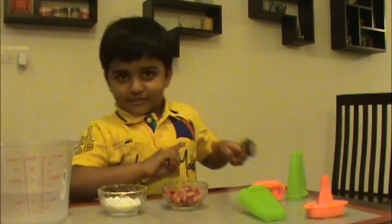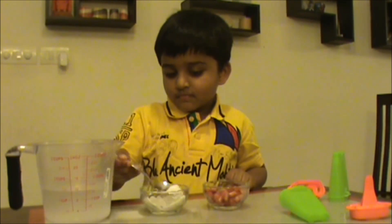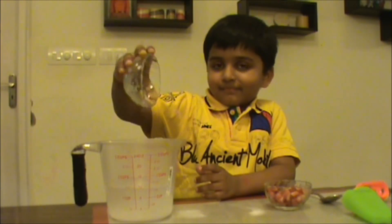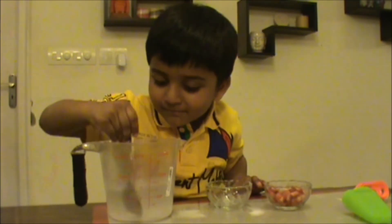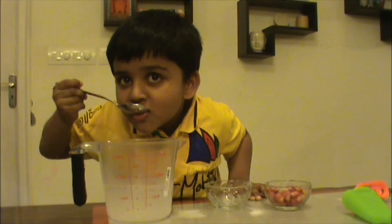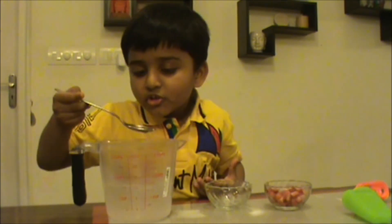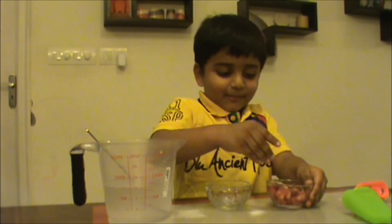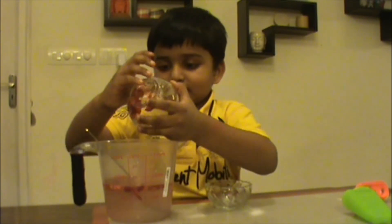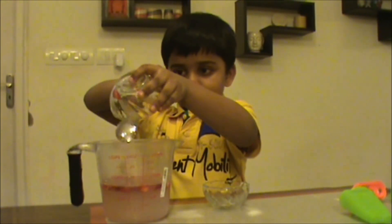Then I will show you how to make this. I am going to put all the sugar in. Now I am going to stir. Let's taste it. Little bit. I am going to lick the basket.